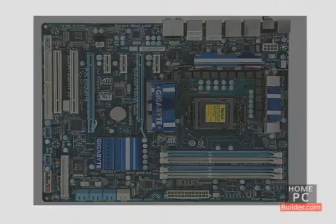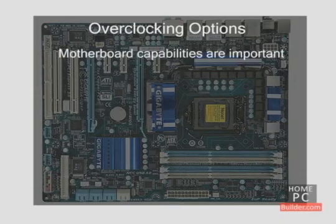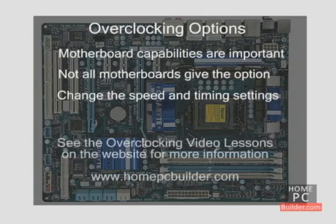If you're planning to overclock your computer's RAM or CPU, you might also need to overclock the motherboard. The motherboard's overclocking options are all important in your success in overclocking. Not all motherboards give the option to overclock, so look for a motherboard that will let you change the speed and timing settings. For instructions on overclocking your CPU, see the overclocking video lessons on the website.